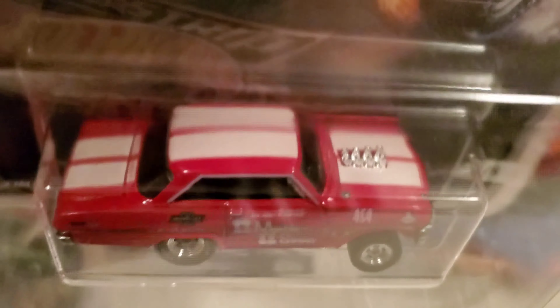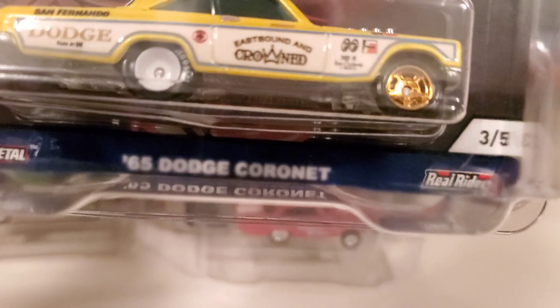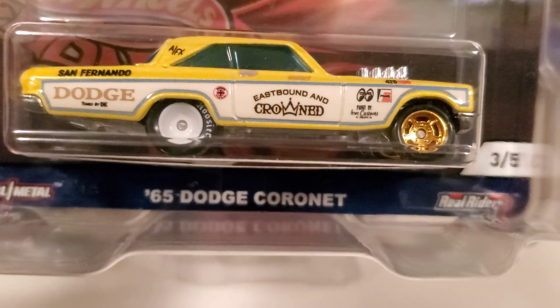In red. And then number three is the 65 Dodge Coronet Gasser in yellow. I like the rims and tires on this one. Again, metal chassis, metal base, rubber tires, and fully detailed on the back and front.